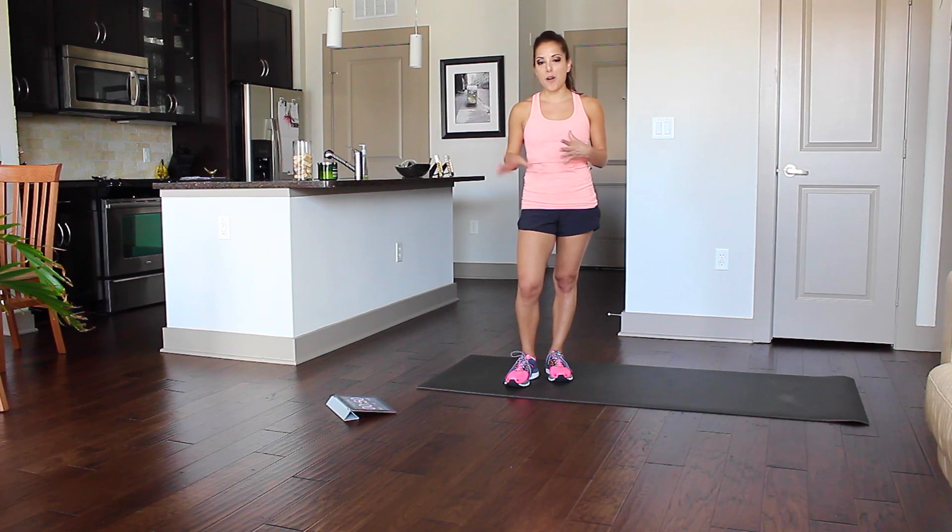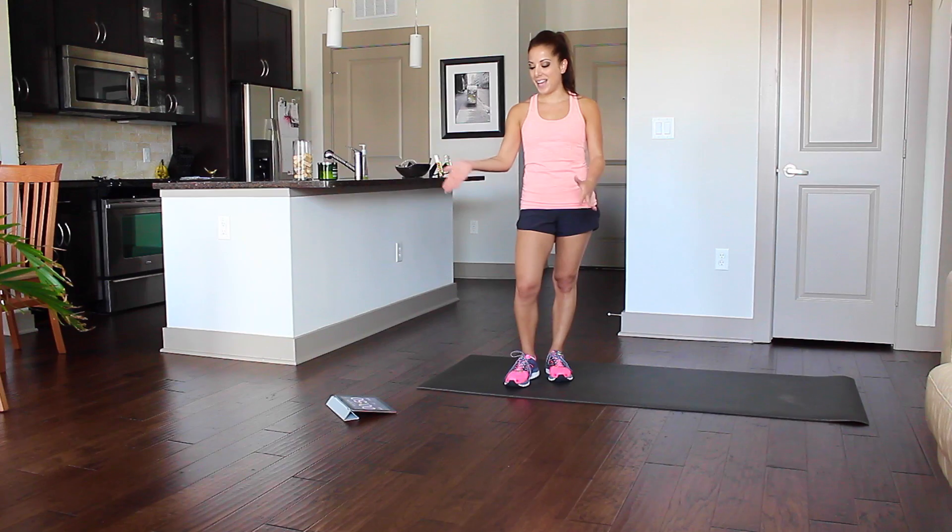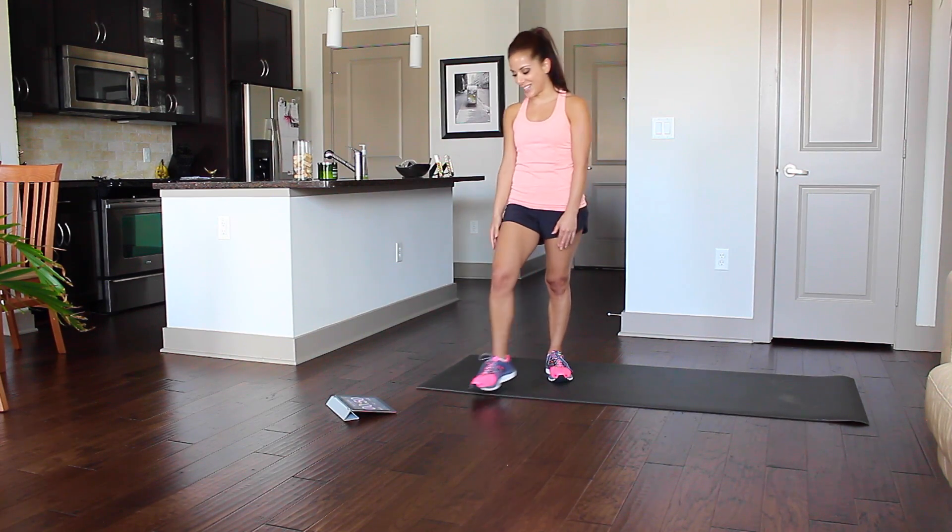I've put together five moves for 50 seconds on, 10 seconds rest. There is no gym required, just you, a floor mat, and your Seconds Pro app. So let's get started.